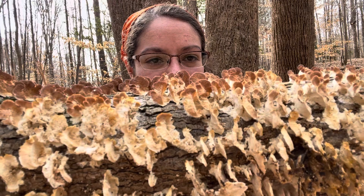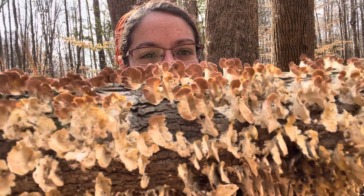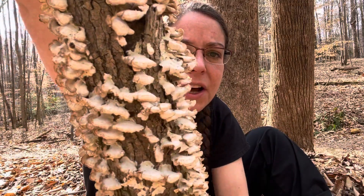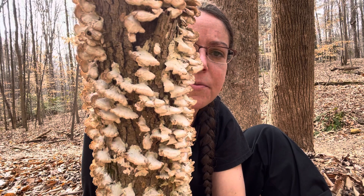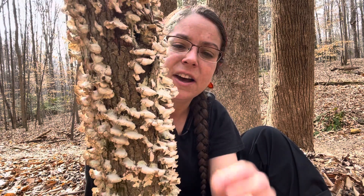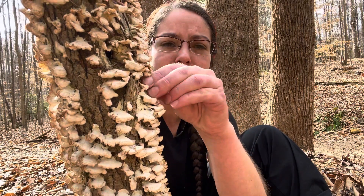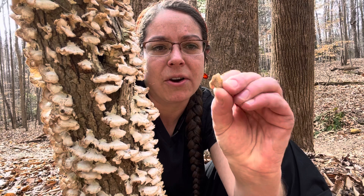This is an adorable little mushroom called the Violet Tooth Polypore. From the top, it looks very similar to Trametes versicolor, the turkey tail mushroom, which is very familiar to many people who hunt mushrooms. Essentially, it's a little, not really woody — kind of corky and a little bit difficult to rip apart — a little mushroom that has pores underneath it.